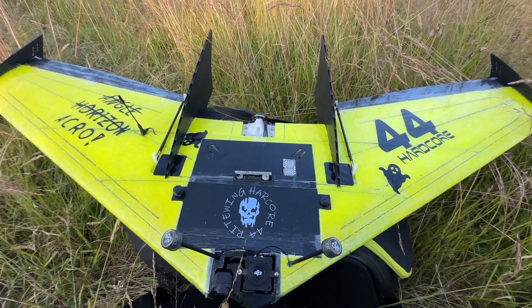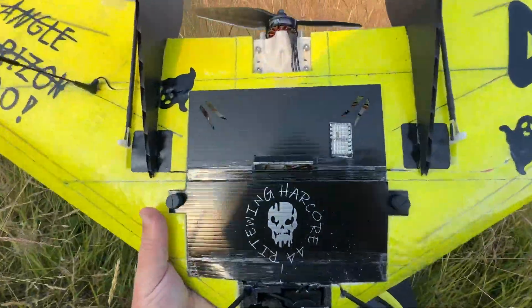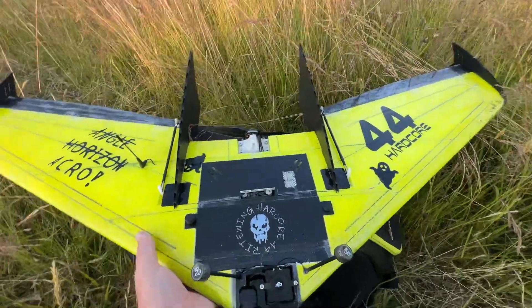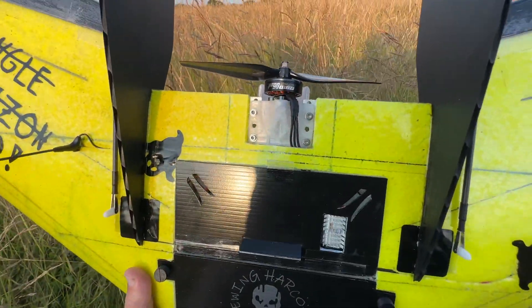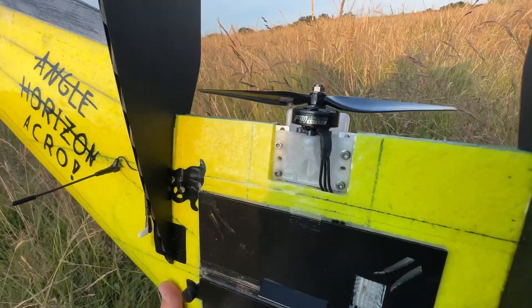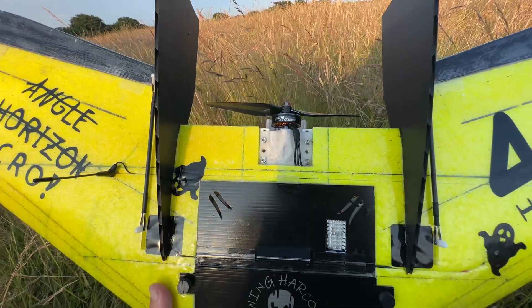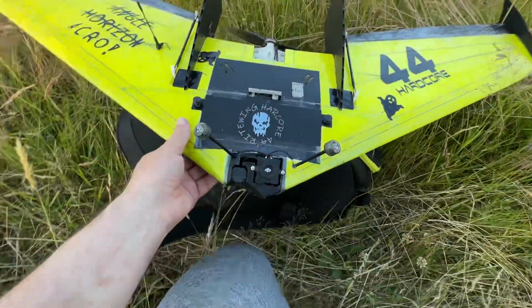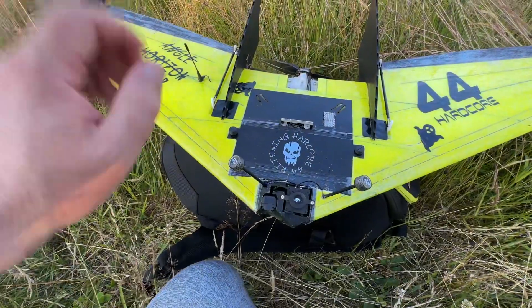It's slow — it's light but at the moment it's slow. It's pulling only 17–18 amps on full throttle, so it's really under-propped, because this motor can take double that. I'll try a 7x7 prop, but probably with a different battery.